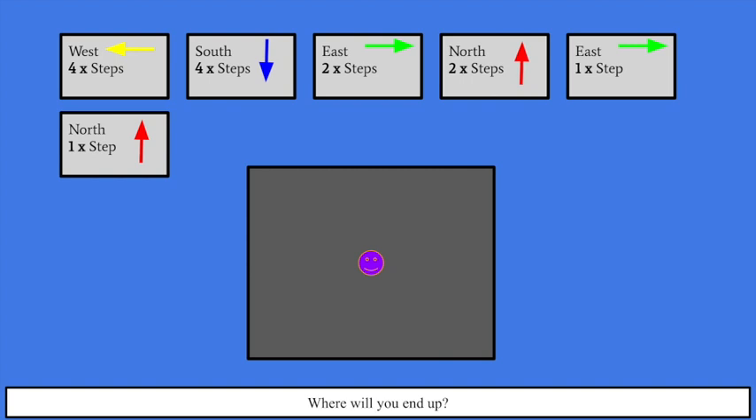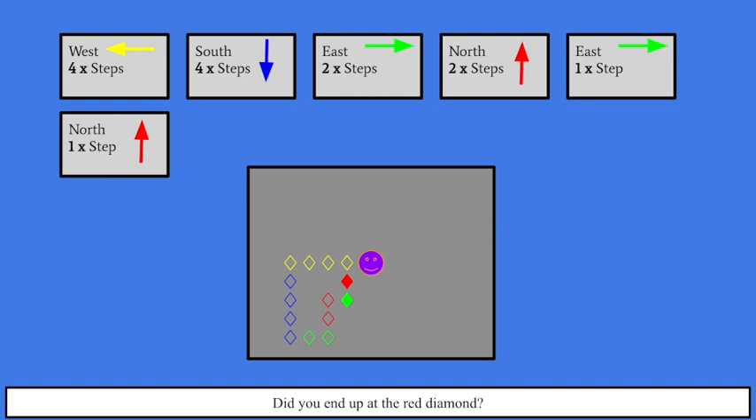This one gets even more difficult — we've got more steps. We're going west four steps, south four steps, east two steps, north two steps, east one more step, and north one more step. Let's see where you'll end up — feel free to pause the screen. The four yellow diamonds is going west four steps, the four blue diamonds is going south, the two diamonds is going east, two red diamonds going north, one step east and then one step north. Did you end up at the red diamond? If so, great job. If you ended up where you started, that's okay.